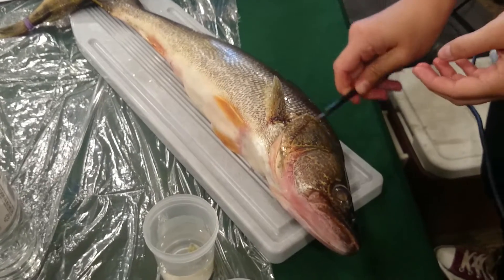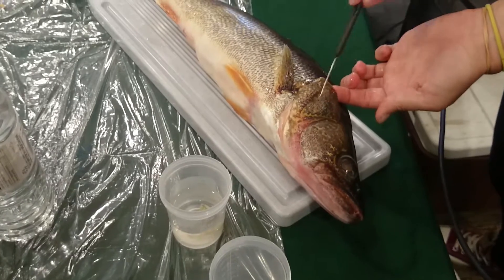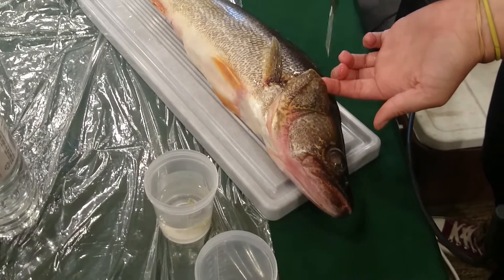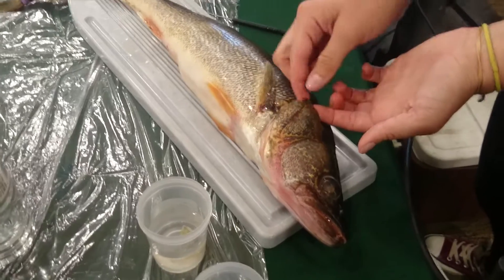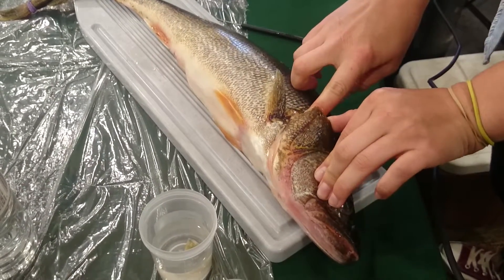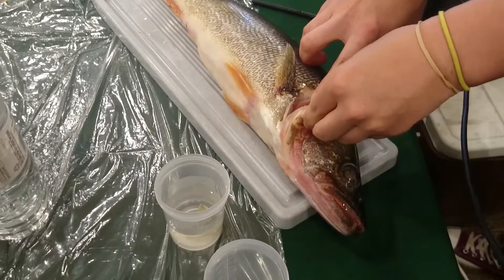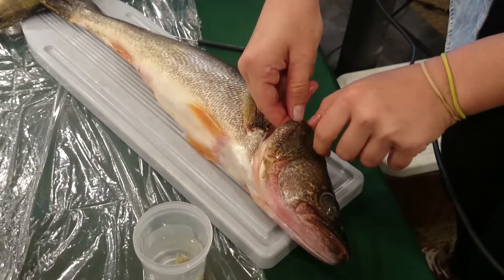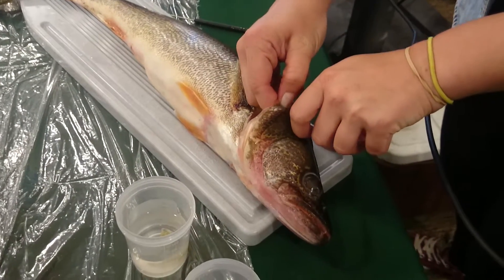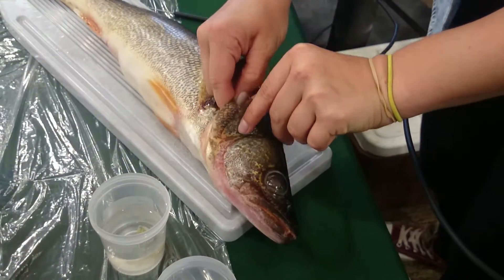So, maybe you guys can see it better on this one. Here's the opercular bone, and here is the main opercular bone — this part. And here's the sub-opercular bone. And so we're going to remove that sub-opercular bone just like we did for the perch. So you're going to bend it back. It's a little bit harder on the big fish, and the walleye are a little bit more brittle, so you have to be a bit more careful. And you can peel off the sub-opercular bone carefully.